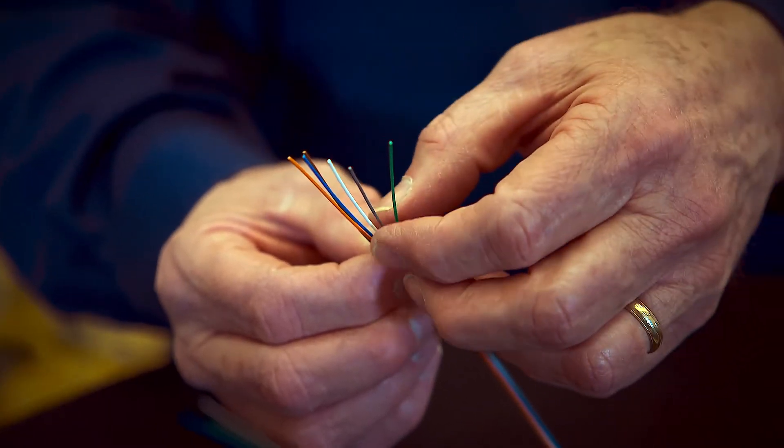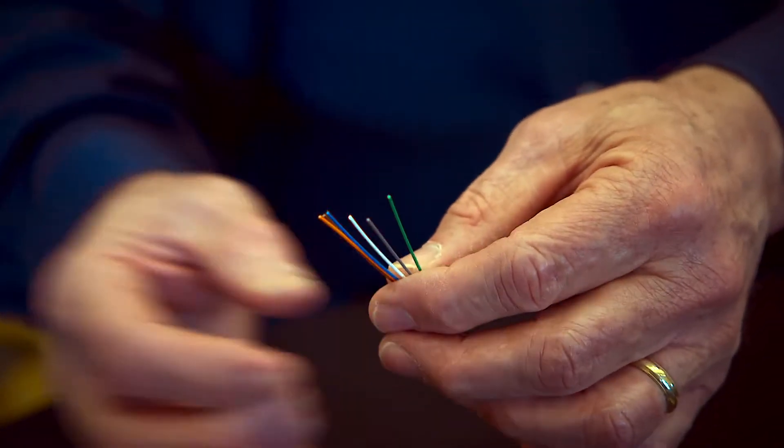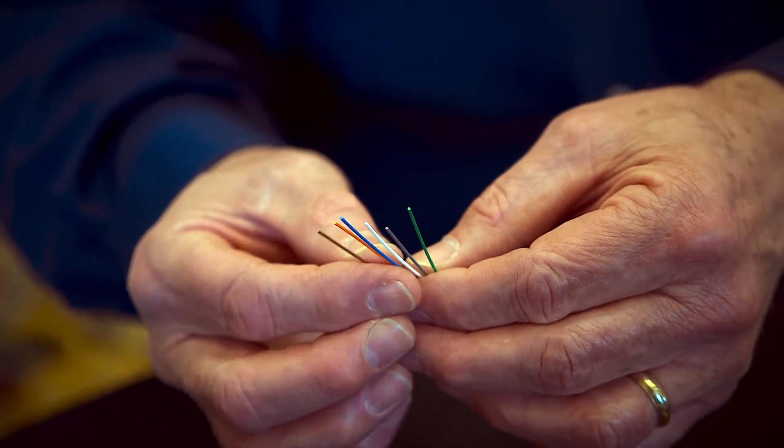Burke Tech's fiber simplification products can meet all installation challenges. Because it's a tight buffered cable, the glass is covered with a plastic which allows it to be directly terminated versus having to go into a breakout kit, providing significant savings to the contractor.